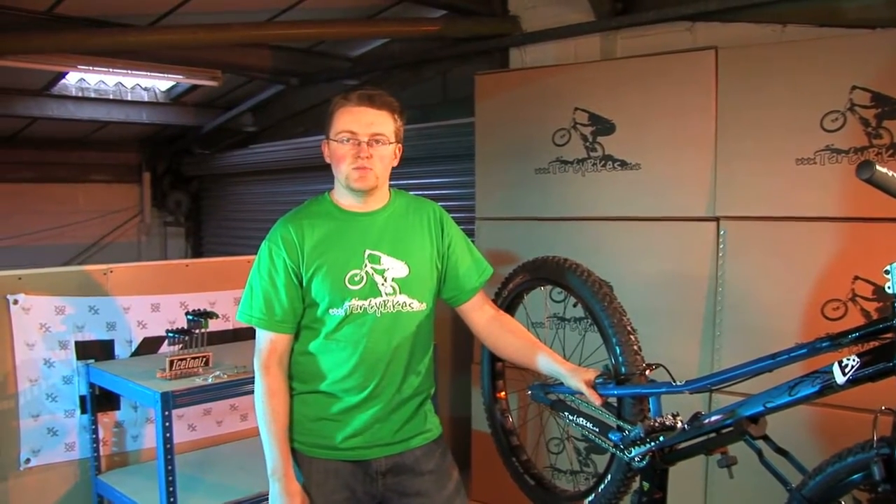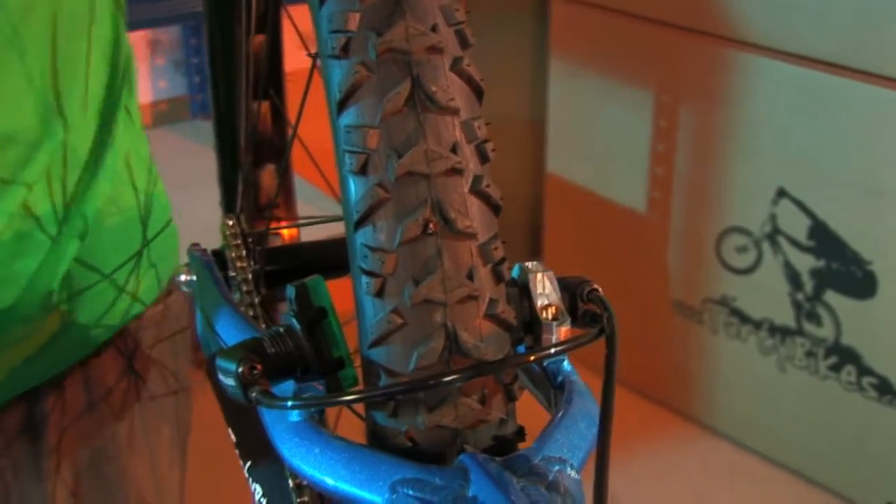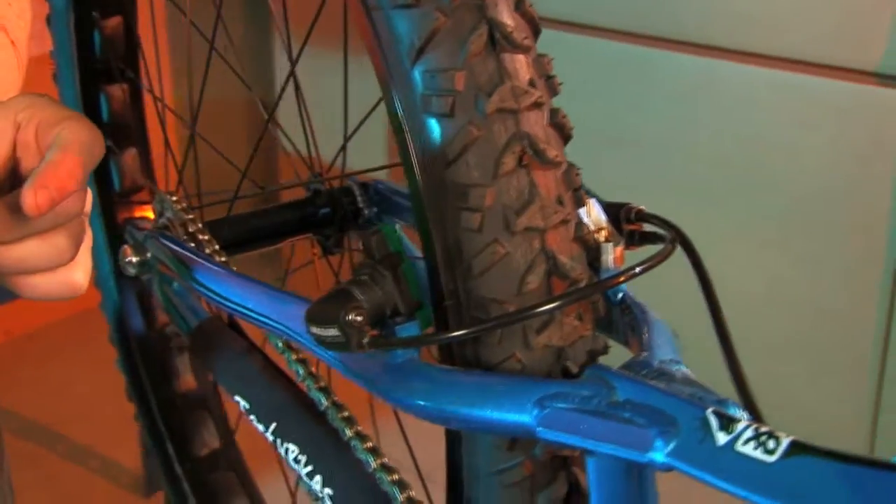Hello, I'm Adam from Tarty Bikes and welcome to our Hydraulic Rim Brake Setup Guide. We've got a bike here with the rear Magura HS33 and we've already got the non-drive side set up for clarity. What we're going to do is set up the drive side and make sure both pads are the same distance away from the rim and also hitting perfectly squarely to give you the best performance.